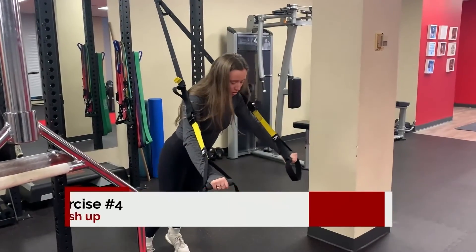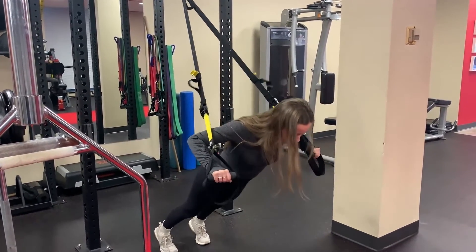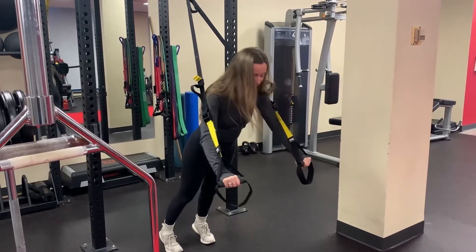Another one you can do is a TRX push-up. And again, depending on your feet position — either it's higher or lower — you can make it more challenging. Right now, this is challenging enough for me.